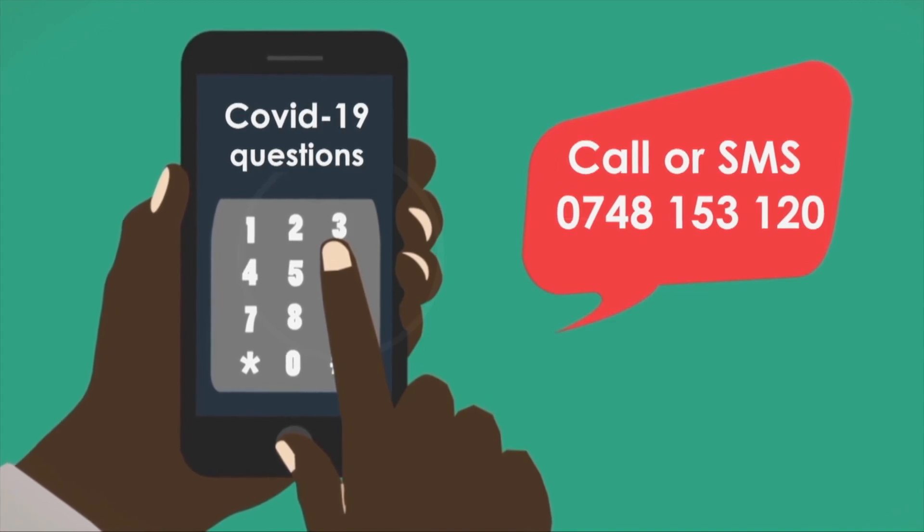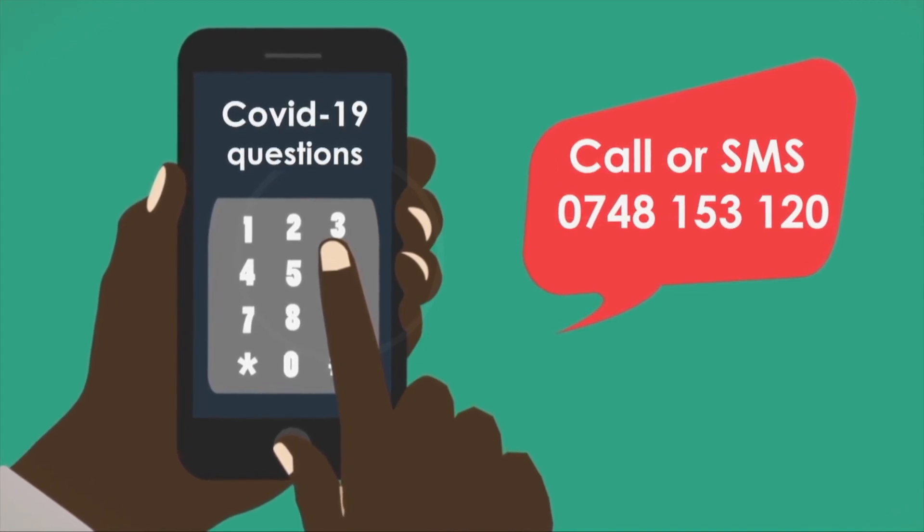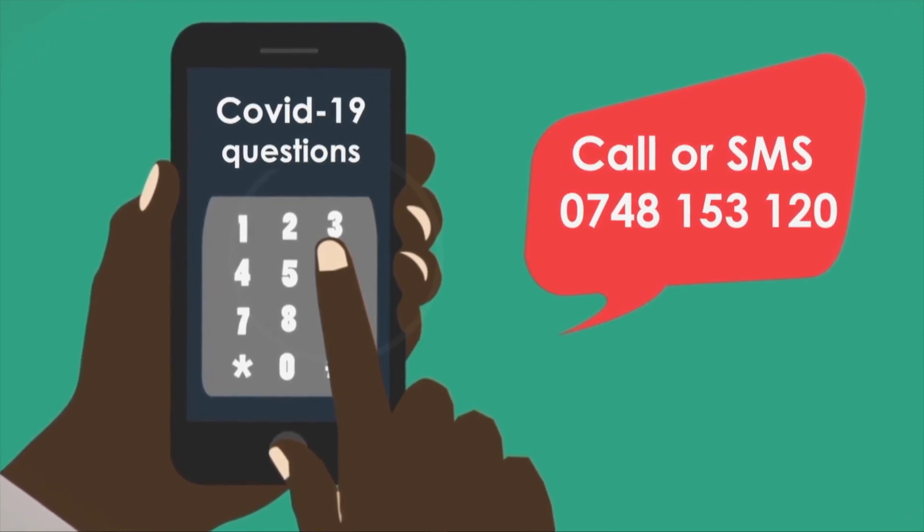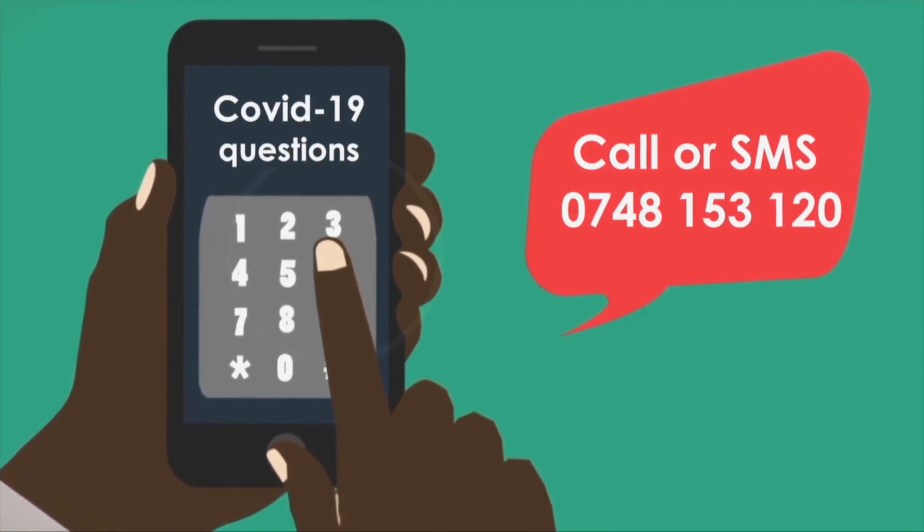If you have any questions around COVID-19, get in touch with us. Call or SMS us your question at 0748-153-120.